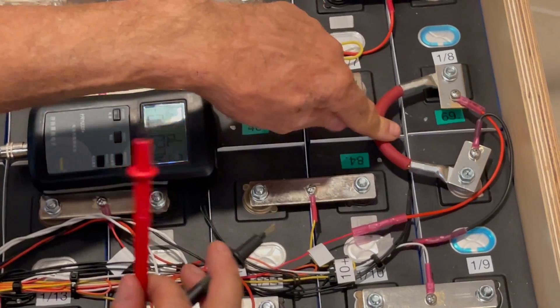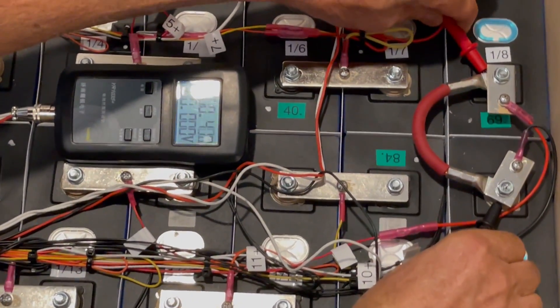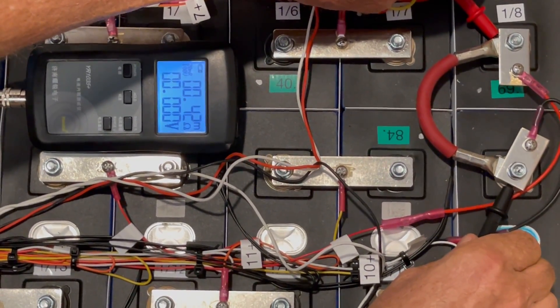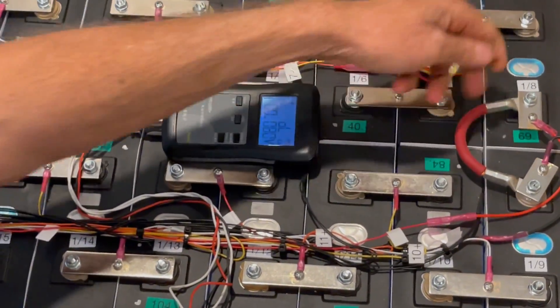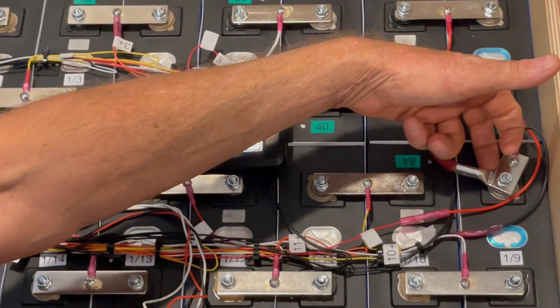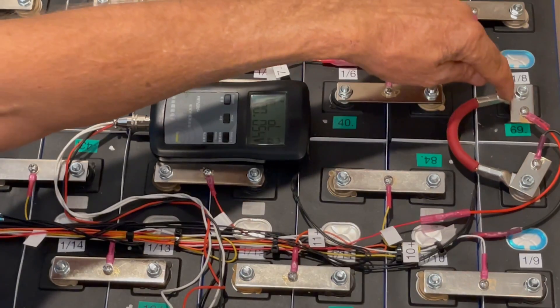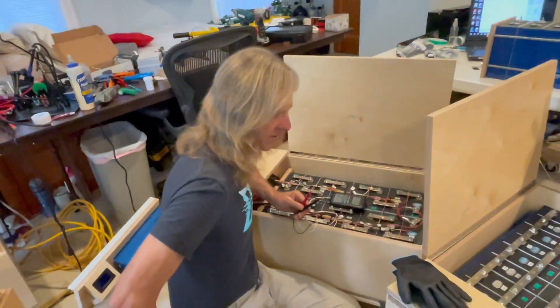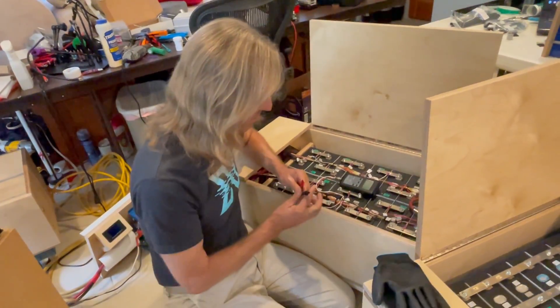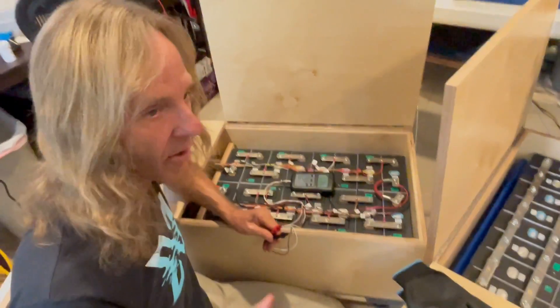When I go terminal to terminal I'm getting 0.42 to 0.45 milliohms. That tells me that even though the wire has more resistance, the tinned copper lug is making a better connection to the cell. Still, the total resistance at 0.45 milliohms versus 0.21 milliohms for a copper bus bar — that's just unacceptable, basically coming from the additional resistance in that four gauge wire. So if we're going to have flexible bus bars, four gauge wire is not adequate; we need bigger wire.